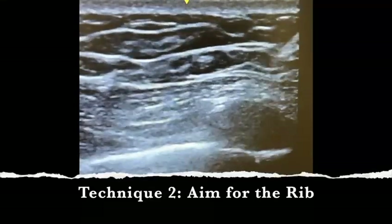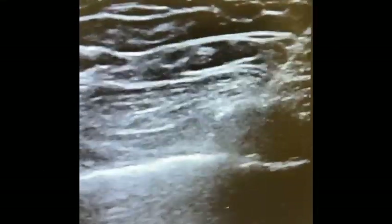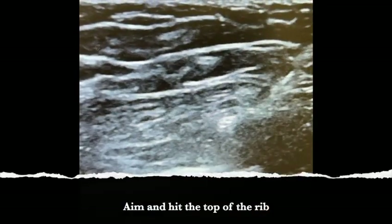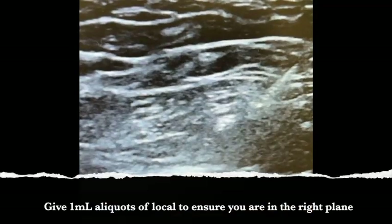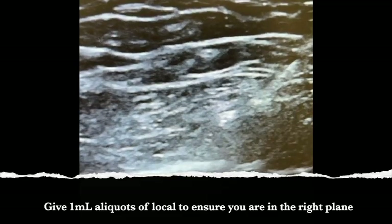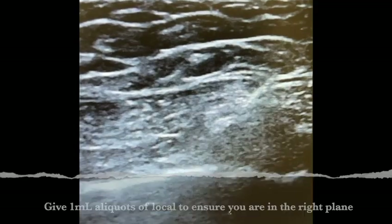Technique 2 is to aim for the rib itself. Again, you should be below the level of the pectoralis major but above the rib. You give a little test dose once you hit bone to see the spread. Here the spread again is very good. After a few test doses, inject another 10 mils.